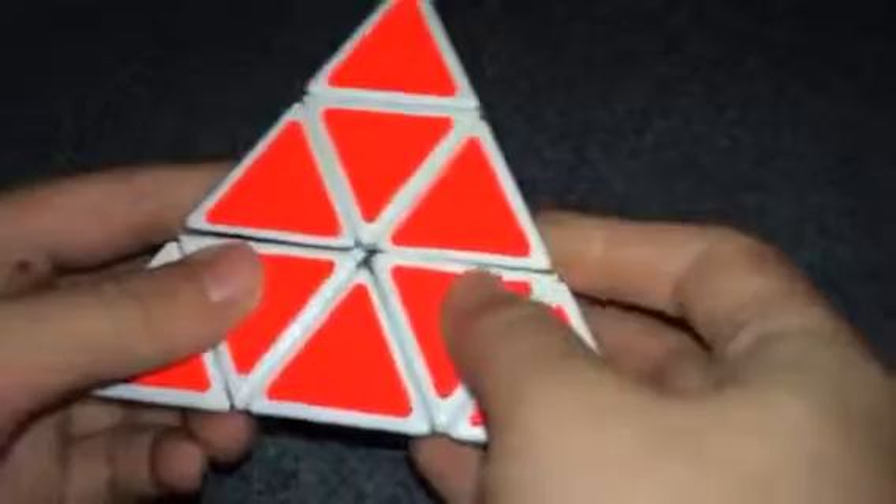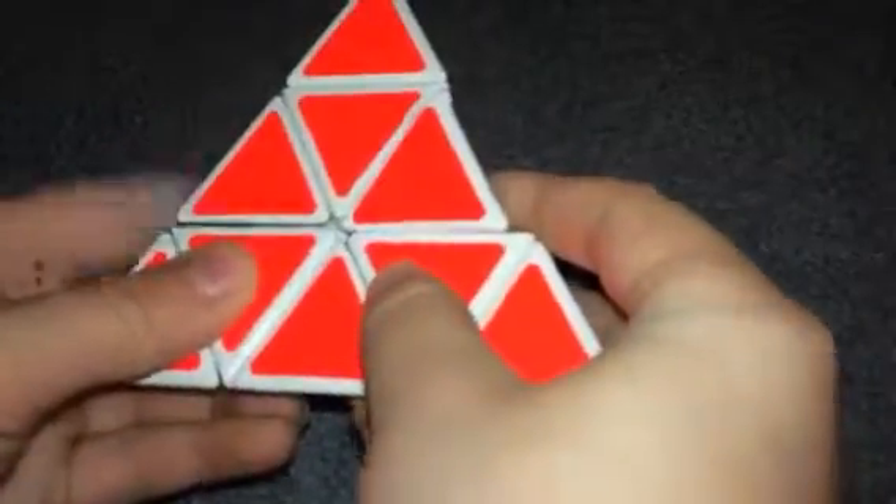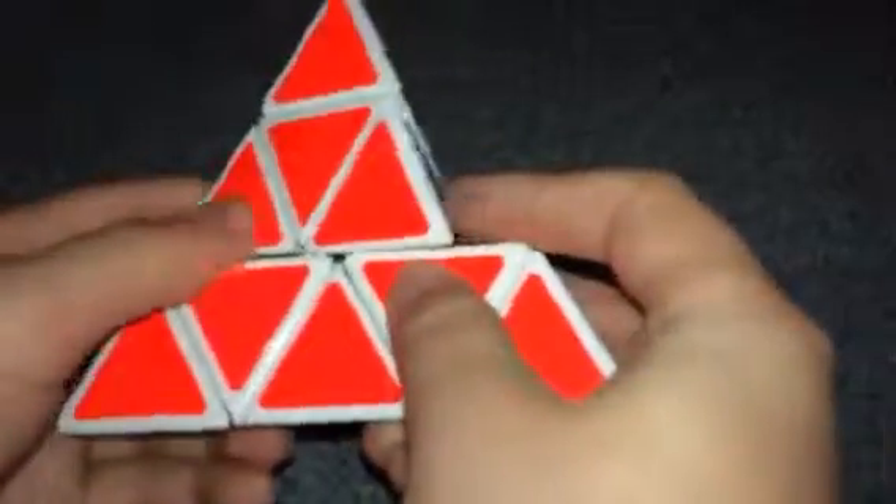Are you ready for number one? Coming in at number one is the Shengshou Pyraminx. This puzzle is just so fun to solve. It also just looks cool. It turns great. It even has a slight corner cut — you just saw that.